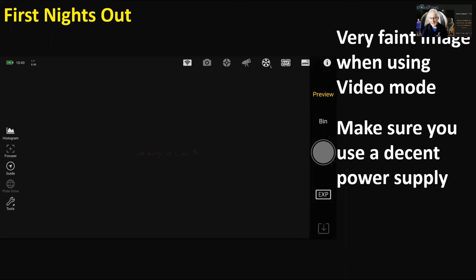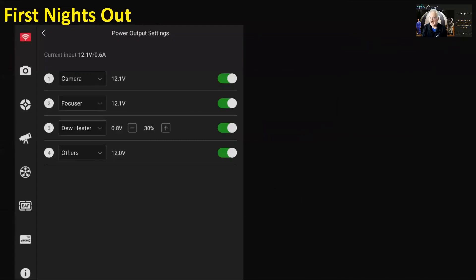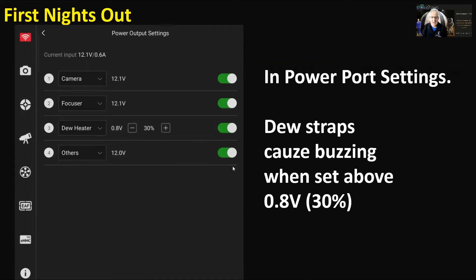Make sure you use a recommended power supply. The one I'd been using for my mount for years wasn't good enough with all devices attached — camera, filter wheel, automatic focuser — and it wouldn't boot properly. You're spending a lot of money on this gear, so don't scrimp on a power supply that's going to cause you problems.